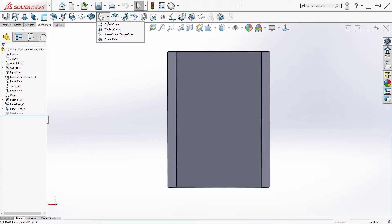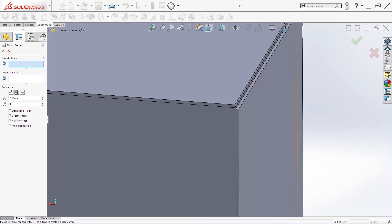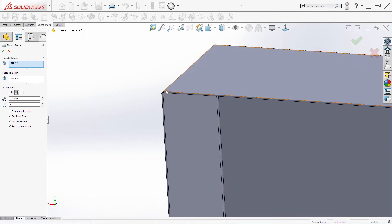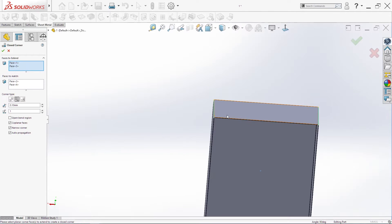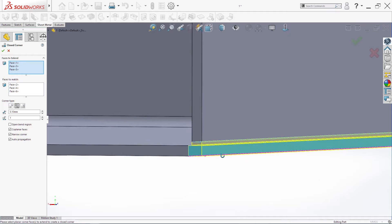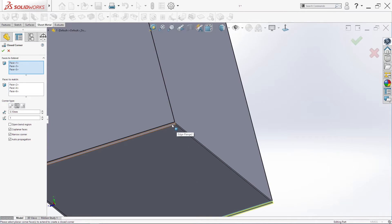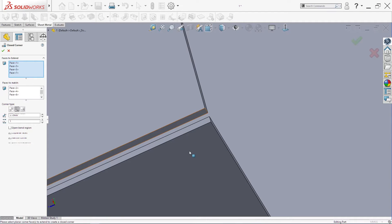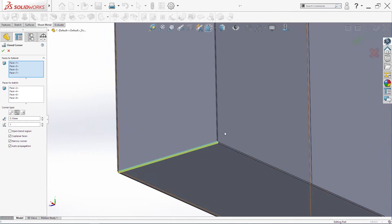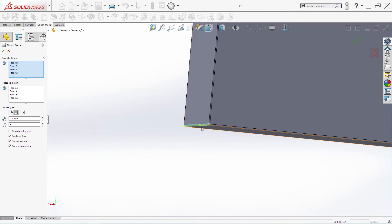The next thing we are going to do is use Closed Corner. We need 0.1 gap with 1 millimeter overlap. We'll select these two, then these two, then these two, and finally this one. Always make sure the longer side is selected as the longer side.